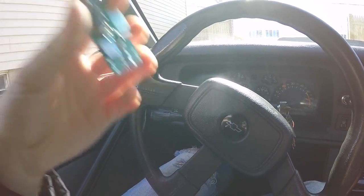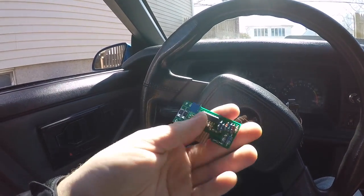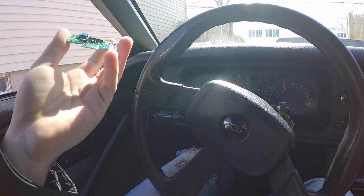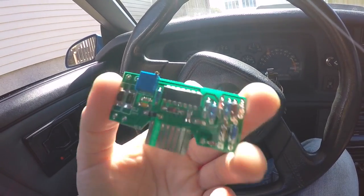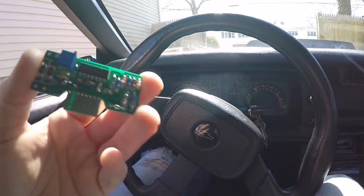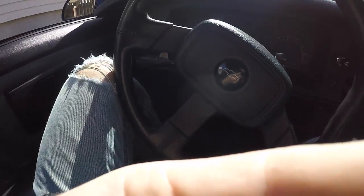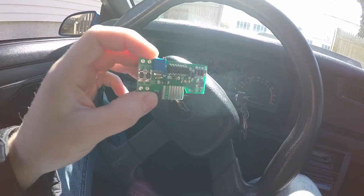As for Trans Am guys, as far as I know there isn't a remanufactured board like this for your cars yet — he might be working on it. I'll link to that thread down below in the description. Also for pre-90 cars, I'm not really familiar with that cluster. I only had it in this car briefly and the tach worked fine, so I don't know what's inside controlling the tach — if it's a board like this or something else. But for 90 to 92, this will fix that problem.